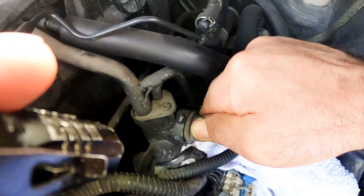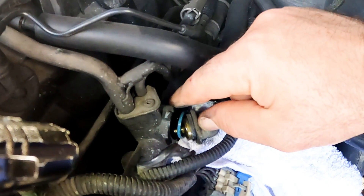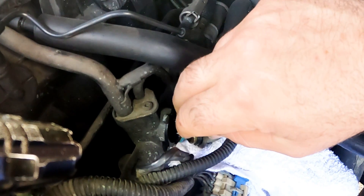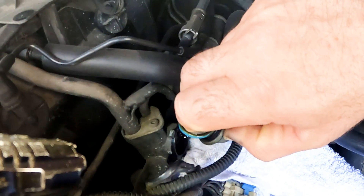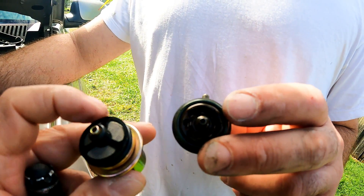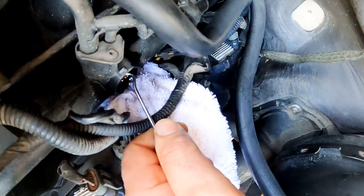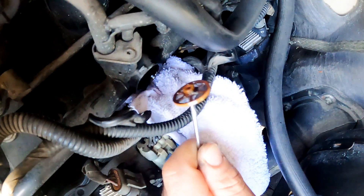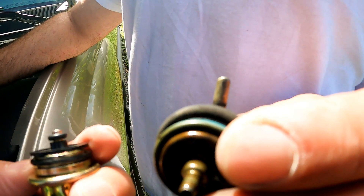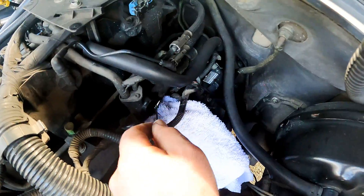Once the clip is removed, a good precaution is to gradually wiggle the regulator off. This is to make sure any pressure still on the fuel rail doesn't spray everywhere, especially your eyes. Notice the screen on the old one is missing because it's still stuck in the housing. Using the pick tool, we pull it out. But there's still an O-ring missing — it's important to make sure it gets pulled out as well.